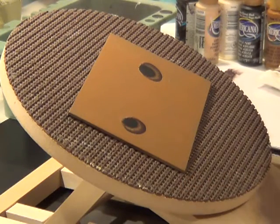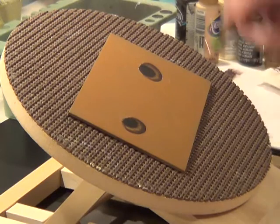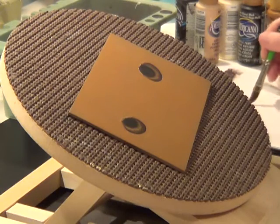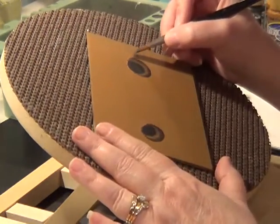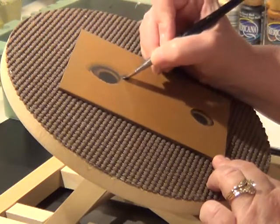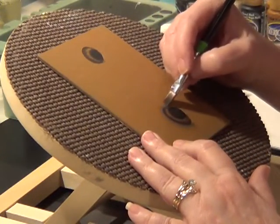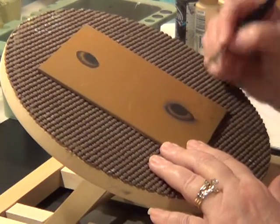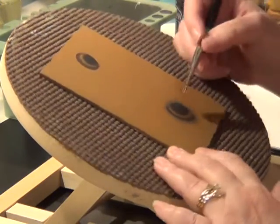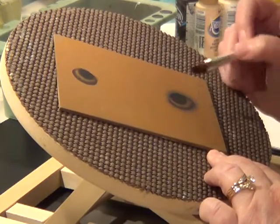Now while we're waiting for that to dry a little bit, we're going to take some granite, side load the number 10 curved flat, and float around the outside of the eye. If you go over, you can always use the wet end — it doesn't have any paint — and mop that up.